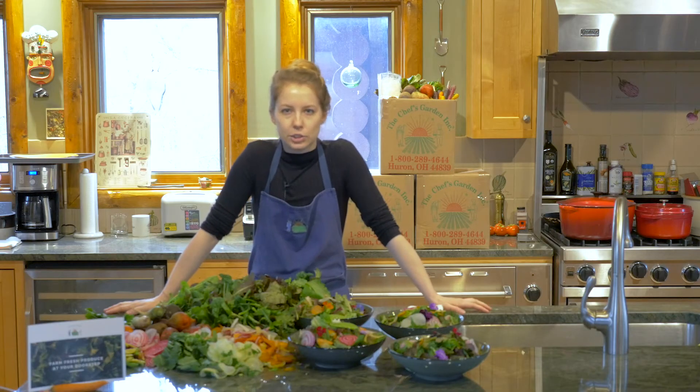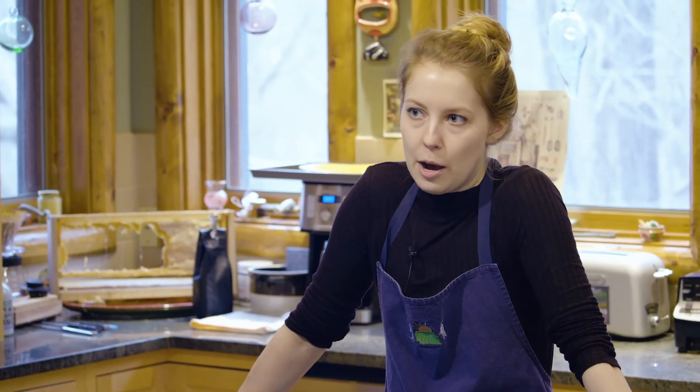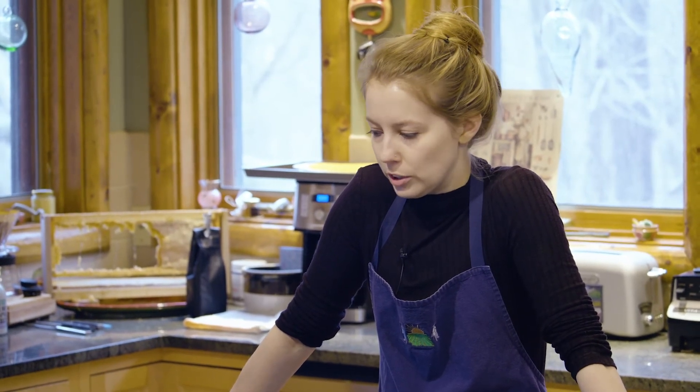We typically use a mandolin to shave our carrots, radishes, and other vegetables for our salads, but you can just as easily use a peeler if you don't have a mandolin or you're not comfortable using one. A peeler works just as well.